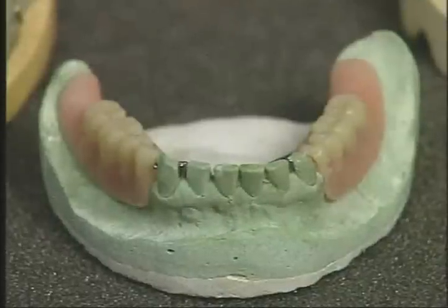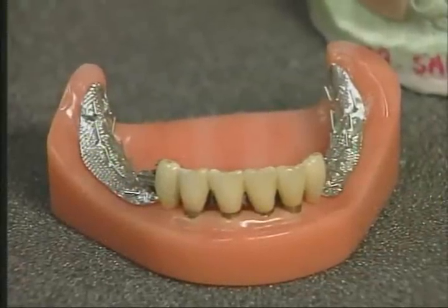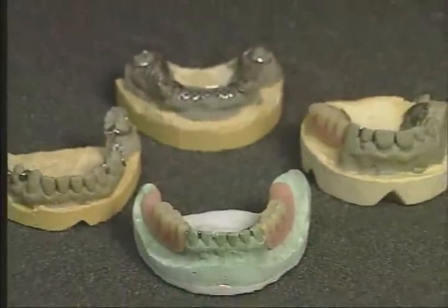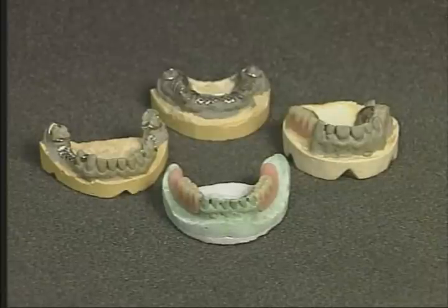The Equipoise removable partial denture system meets all of this criteria and is unlimited in its design applications. The designs work with natural teeth, crowns, and implants, which makes Equipoise the affordable choice for today and in the future. The Equipoise system uses only four basic designs. Dr. Goodman will now show you the four basic designs used in the Equipoise system.